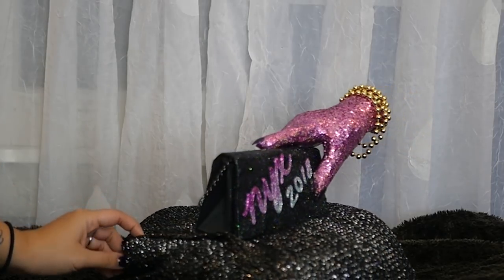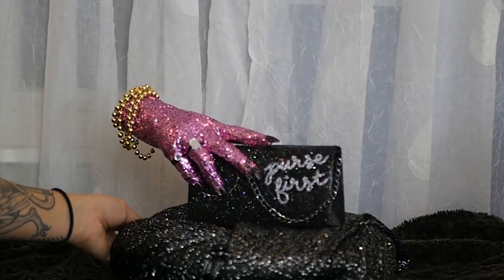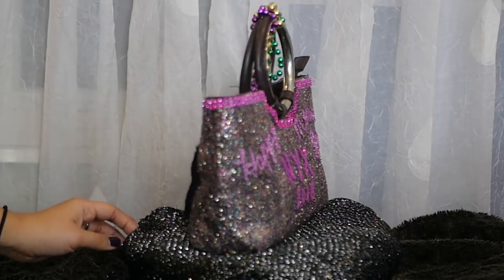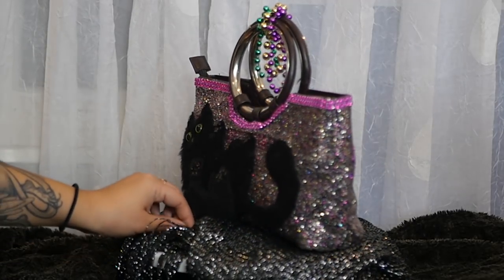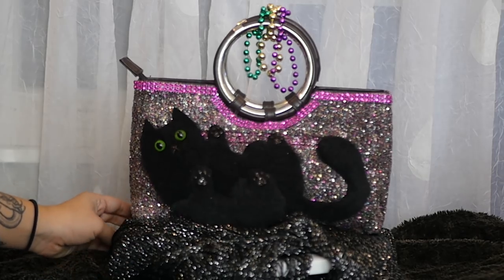But yeah, here are a few of the purses that I did and that I'm particularly fond of this year. Again, if you want to catch one of these then come to the crew of NYX Parade. Tomorrow I'll be on float 31A on the bottom, neutral ground side towards the back.